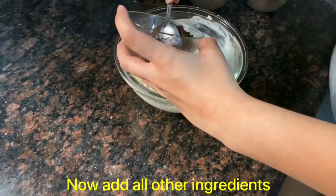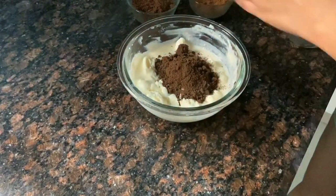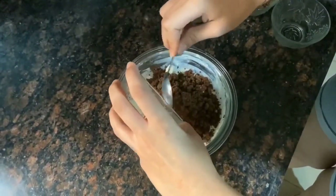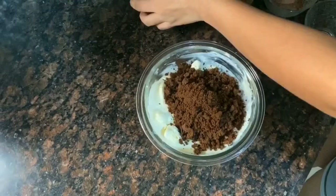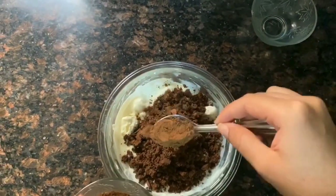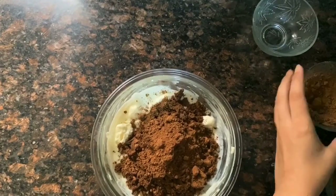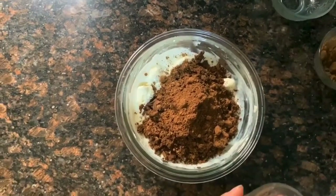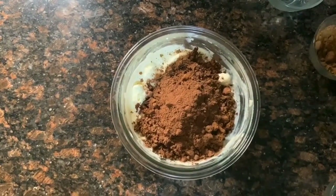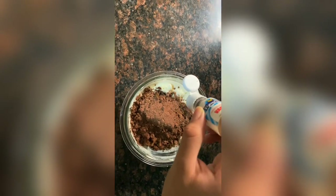Now we'll add the crushed Oreos, crushed Pillsbury cookies, and cocoa powder — two tablespoons — and chocolate powder, two tablespoons.